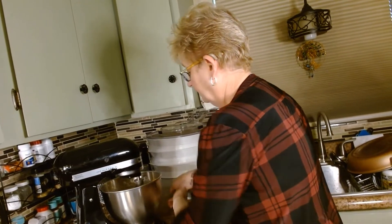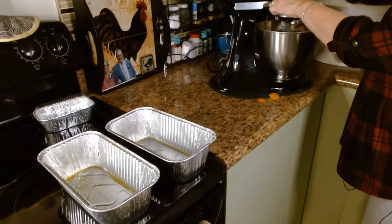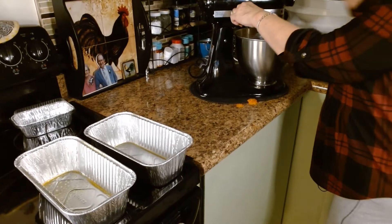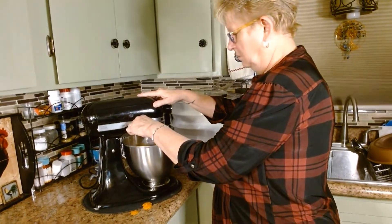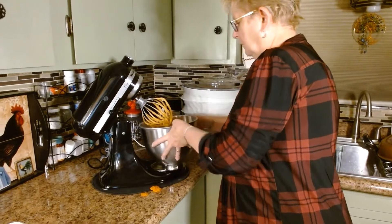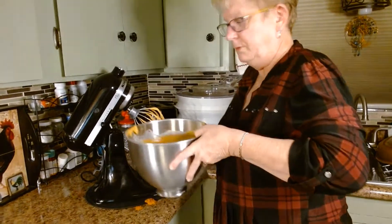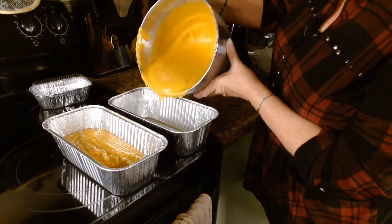Get that mixed up really good and that's it — it is that simple. I think it takes more time to measure out the ingredients than it does to actually make it. Over here I've got two pans sprayed with Pam. Use a spatula to make sure it's all in there good. Now we're just going to pour this in evenly — do about half and then go back and forth between the pans to make sure it's distributed evenly.